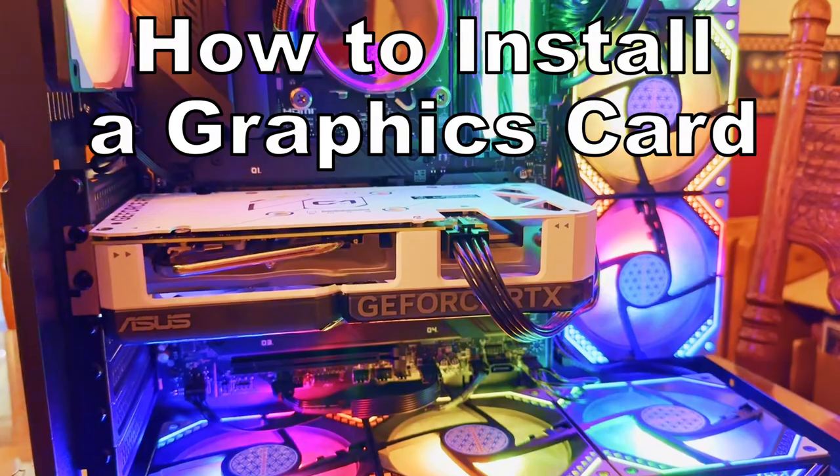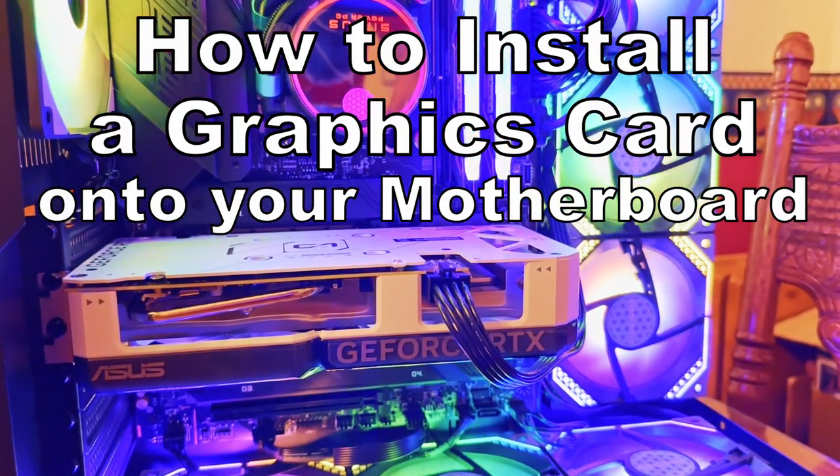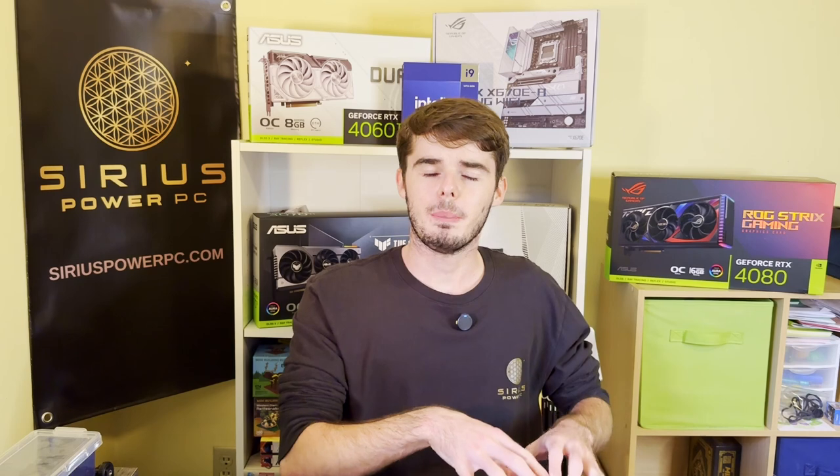Howdy, my name is Timmy here with Sirius Power PC and in this week's video I'm going to show you how to install a graphics card onto your motherboard. This should be a fairly universal one-size-fits-all tutorial, but feel free to let me know in the comments section down below if we don't cover how to install your specific type of graphics card.